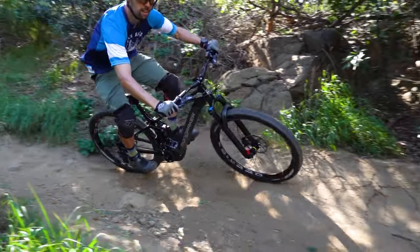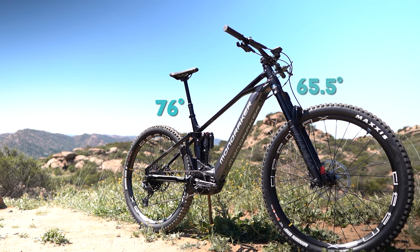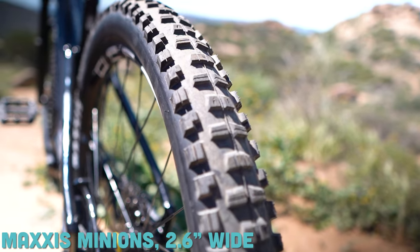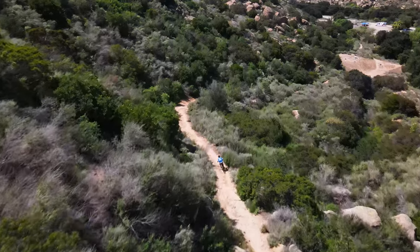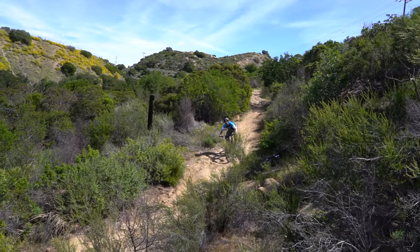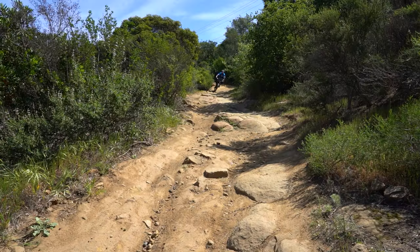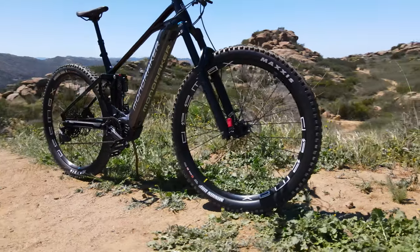Mondraker groups the Crafty R with its all-mountain bikes, and the geometry is appropriate for an all-mountain enduro bike — playful but capable of taking big hits. You've got a 76-degree seat tube angle and a 65.5-degree head tube angle. I was happy to see a 29er wheel set, which I prefer over 27.5s for this all-mountain style. Plus you're getting plus-size tires — 2.6 inches wide on Maxxis Minions front and rear. These tires help you roll over obstacles, though the forward geometry means you'll maneuver around most of them anyway. The Crafty is way more playful than you might expect from a 160mm travel bike.